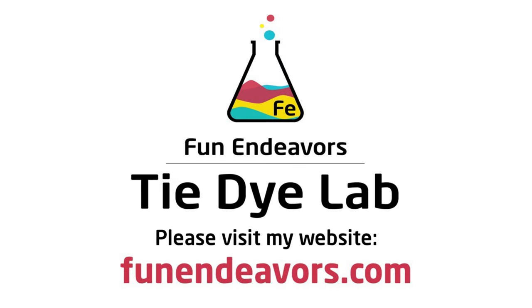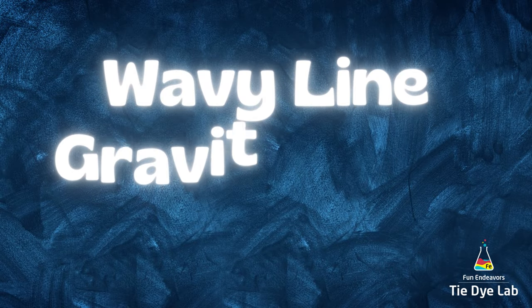Hi guys, it's Angie with Fun Endeavors Tie-Dye Lab. Today I'm going to make a wavy line gravity dyed hoodie.